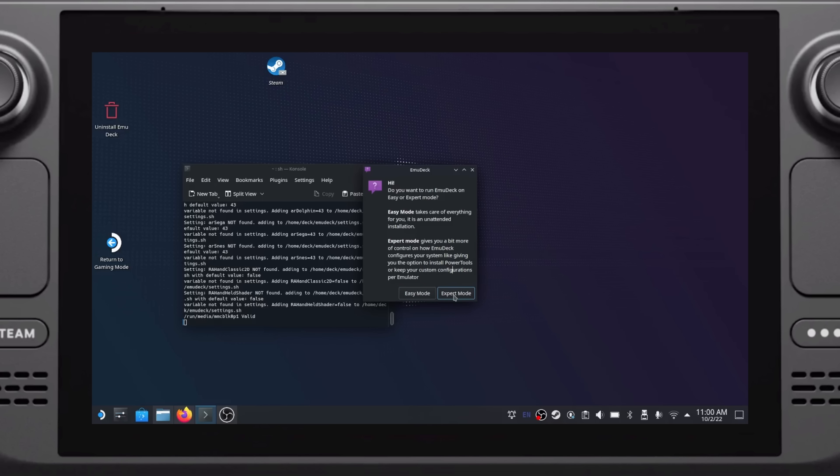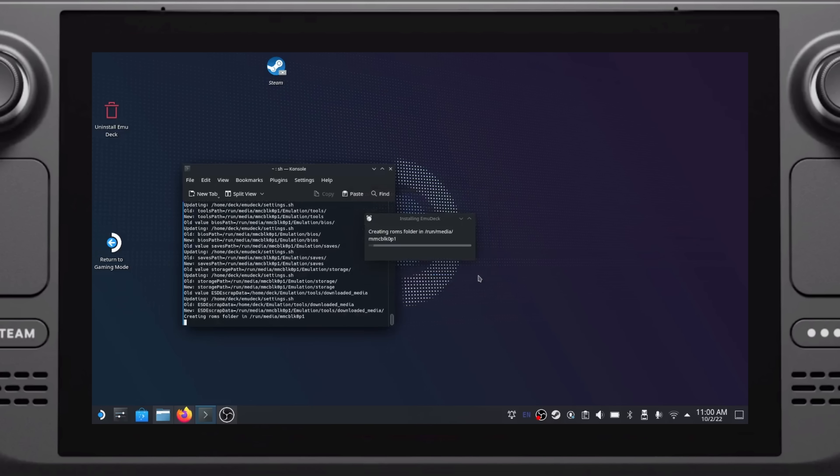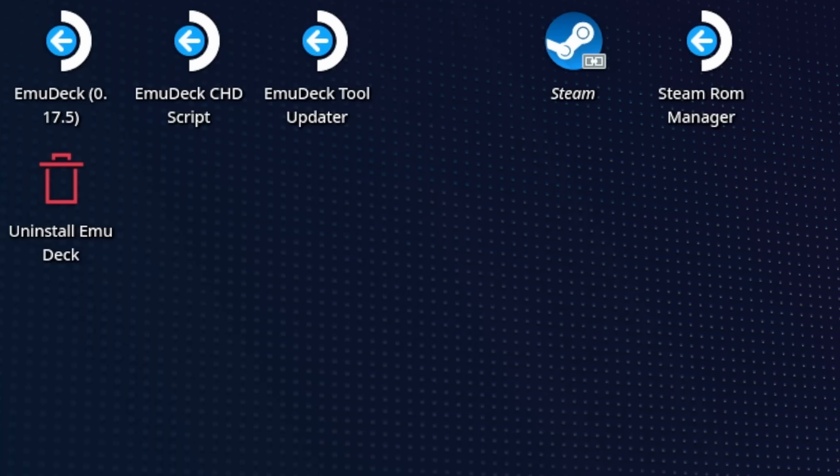You should be asked if you want to use Easy Mode or Advanced Mode — select Easy Mode unless you know what you're doing. Decide where you want your ROMs installed. I want my ROMs on my external drive, so I selected SD Card here. Continue through this process and it should download all the emulators you could ever want for the Steam Deck. Once it's done, you should see several icons on your desktop. If you ever want to update EmuDeck, use the EmuDeck updater option.